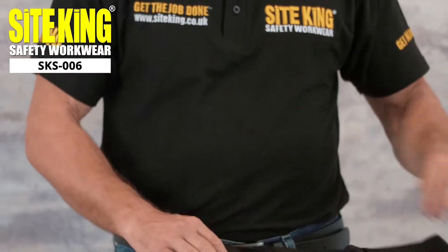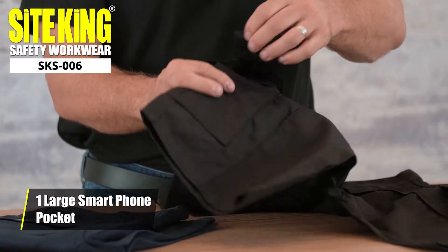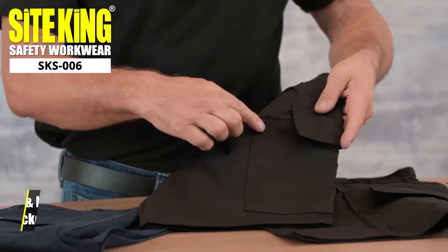Another great feature is a large smartphone pocket which you can use to conveniently store your phone. Also located on the thigh, you can find pen pockets.